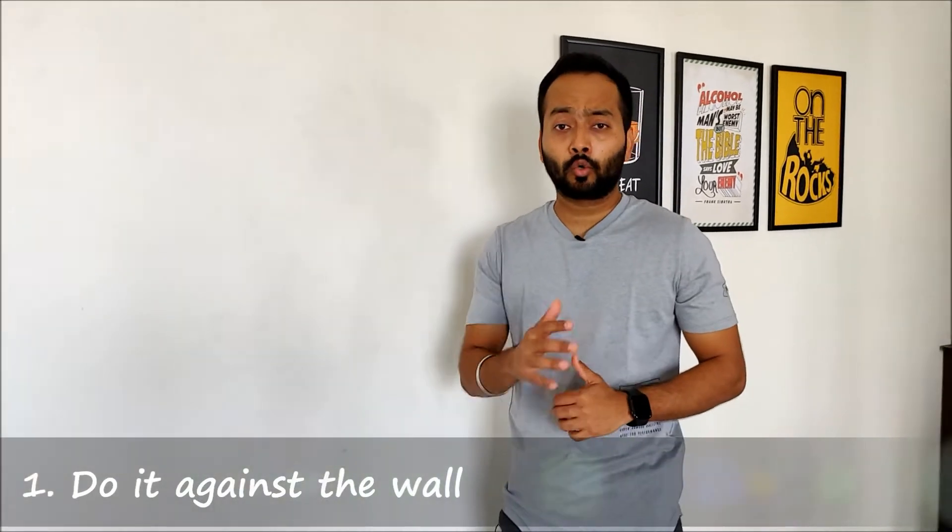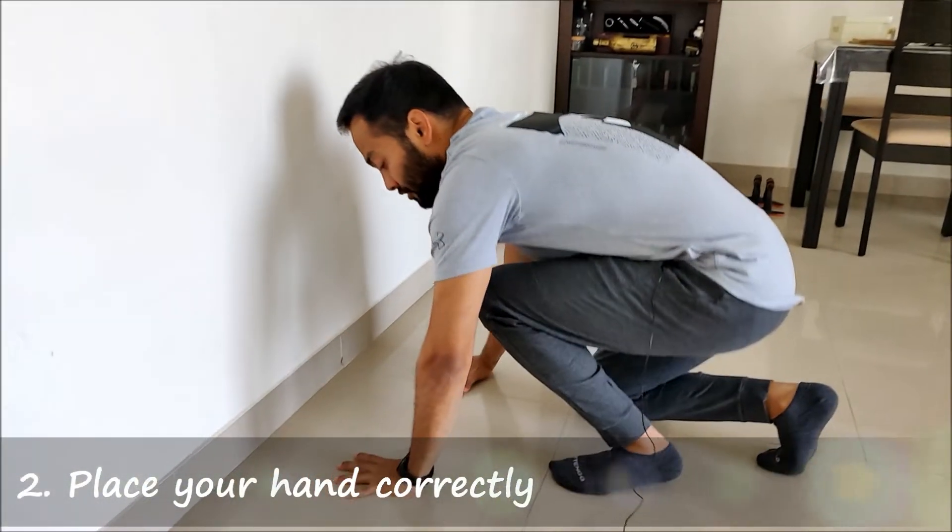As a beginner, it is always advisable to do it against the wall so as to avoid the fear of falling down and getting injured. Now place your hands at shoulder length apart.